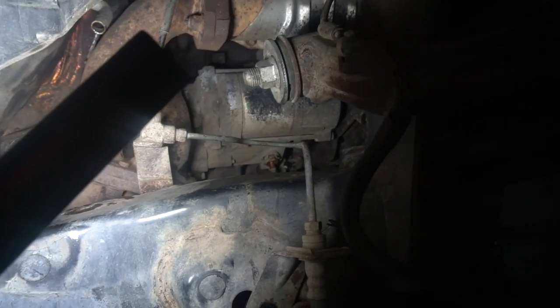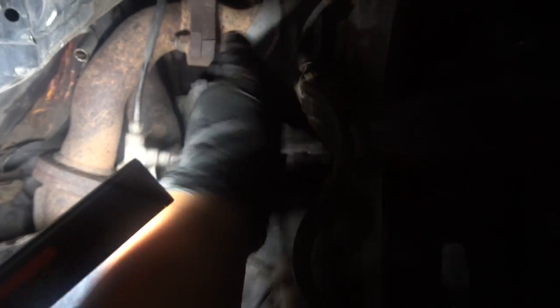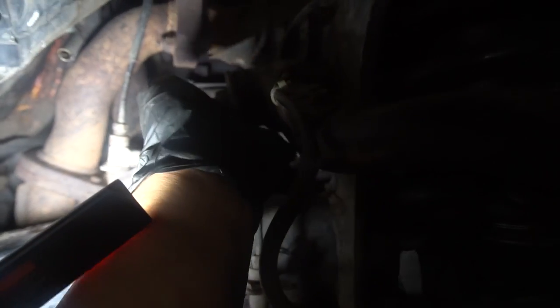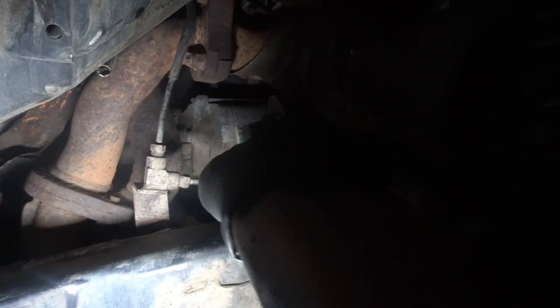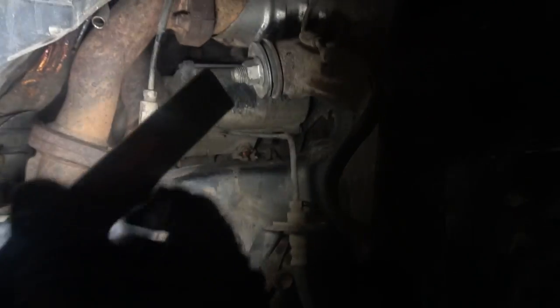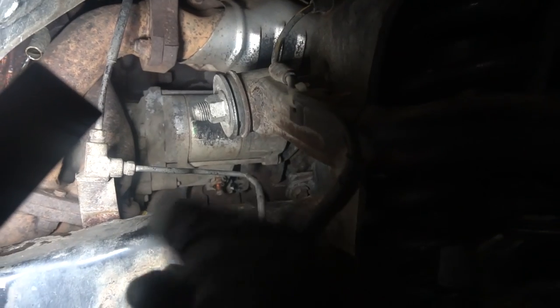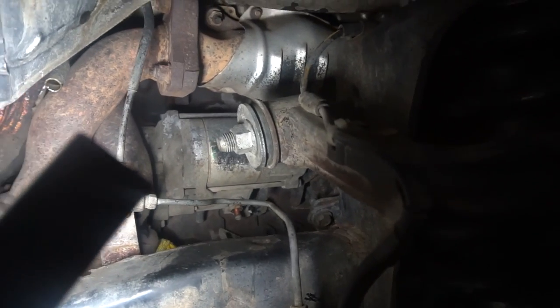Got that connector out. The best way is to move the brake line to the side, hold your right hand down in there. The tab to unlock it is on the bottom of the connector — just push that, then grab it and pull it. Can't really get it from any other angle; I found this was the easiest.